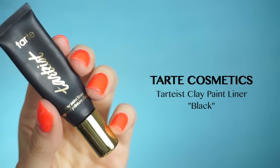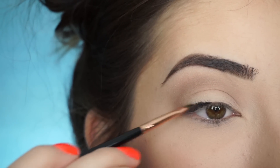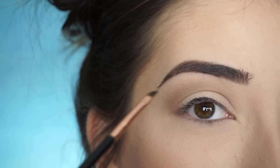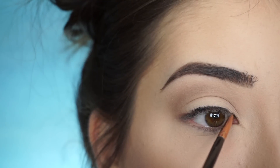For my liner, I'm going into Tarte's Clay Paint Liner in Black. With my Sigma E06 Wing Liner Brush I'm going to create a wing liner. And as I mentioned before, wing liner is so difficult for me to do on camera, but I'm going to try. So I'm first lining my upper lash line.